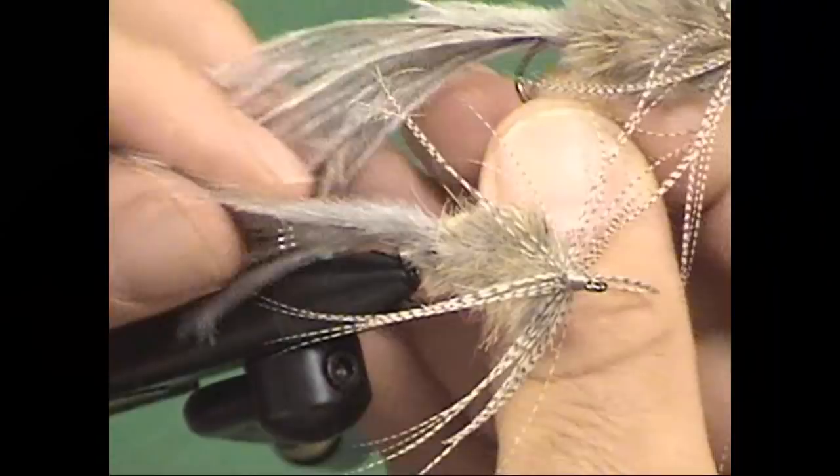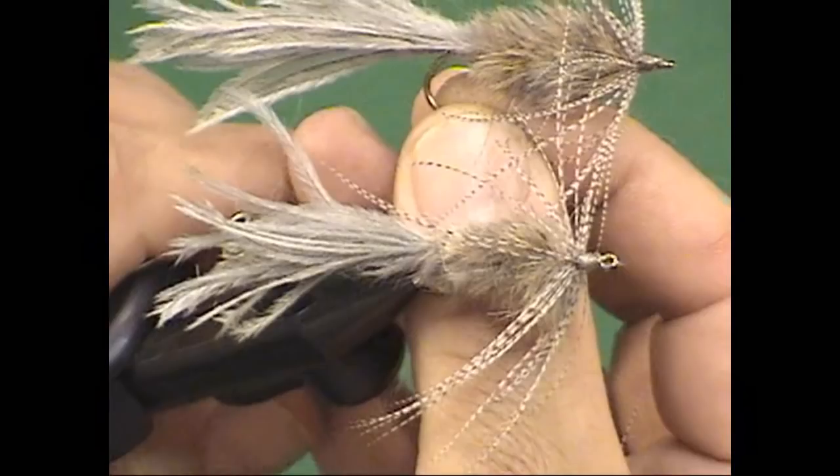This is a fly that at one point I carried just a whole box of these. Try it in olive, black, natural rabbit, and white rabbit with a white tail. Don't add any flash — this is a great clear-water pattern. Smallmouth will crush it, trout will crush it, largemouth will crush it. You're going to love this fly — Harry Murray's Strymph. Thanks for joining us on Adventures in Fly Tying. I'm your host Joe Cornwall. We'll see you next month — until then, keep those lines wet.